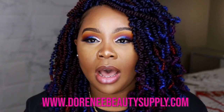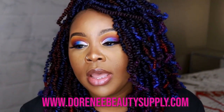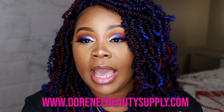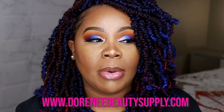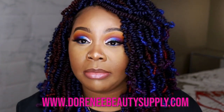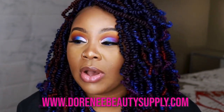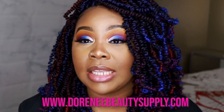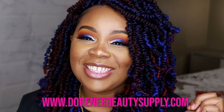Thanks so much for watching, cousins. I hope I provided all the information. Don't forget to comment below — I appreciate y'all so much for taking the time to watch. This hair is from my brand, my company, Dorney Beauty Supply, and the hair will be available on the website shown on screen. The biggest question I always get is how long does shipping take. I keep the hair on hand, so when orders come through I'm filling them as soon as they come through — because I don't like to sit and wait for my stuff, so I don't want y'all to sit and wait either. It can take anywhere from two to three days after you place your order. Thanks so much for watching and I appreciate y'all.